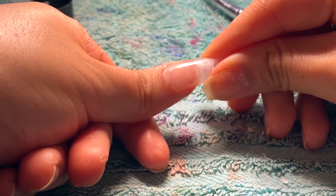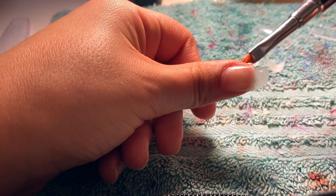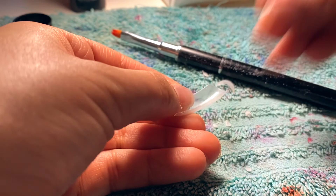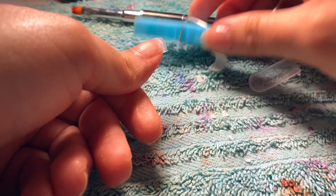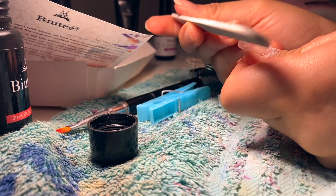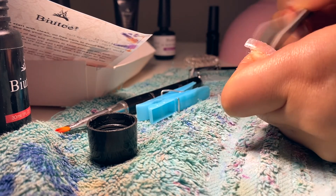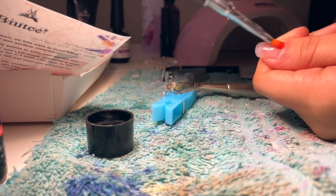I cured my first nail — one, two, three — and it looked off so I needed to fix it with a nail clipper. I decided to add more gel and make it longer, and I think it worked! Though I realized I completely forgot that I wanted to start on my right hand and somehow started on my left instead, even though I literally just said I wouldn't. But it looks so good!